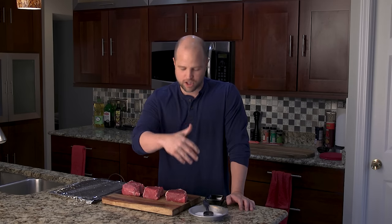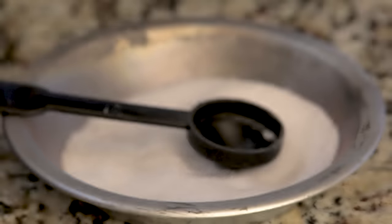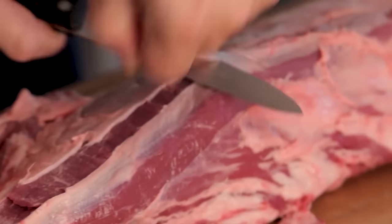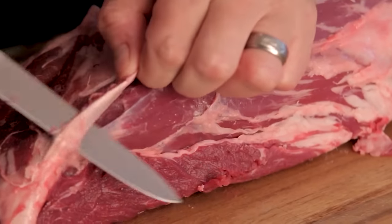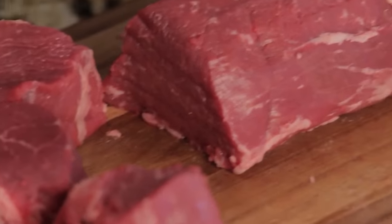These are thick New York strip steaks, about two inches thick, and I have already cut them in half into a smaller serving size. These are really called a Casey filet or a Manhattan filet, which is the technical term. If you're looking for information about cutting your own steaks, we recently published a video where we took an entire New York top loin and broke it down into these steaks ourselves, and there's a tremendous savings. But now we're going to go ahead and start the experiment.